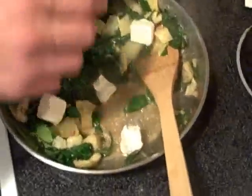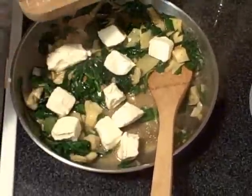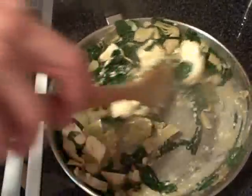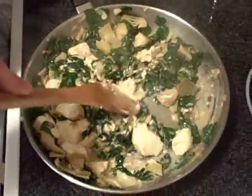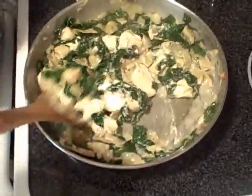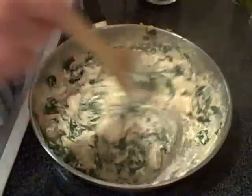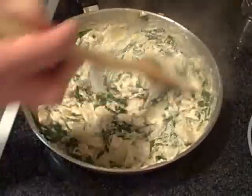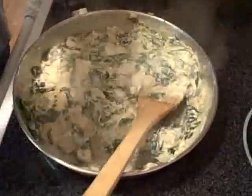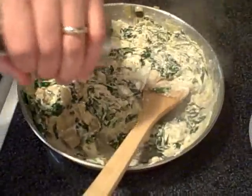We're trying to get the cheese here to kind of make a mixture with the other stuff. It'll need some heat and quite a bit of stirring. Now, the cheese is pretty much melted and dissolved into the mix of the dip here. I'm going to go ahead and add some cracked pepper just to give it a little bit of spice beyond the garlic.